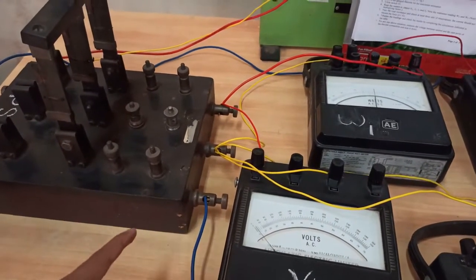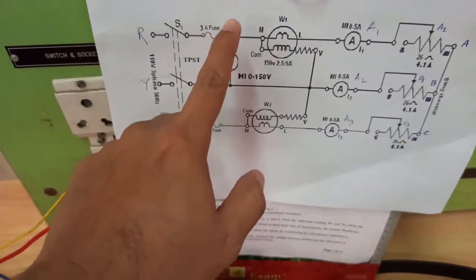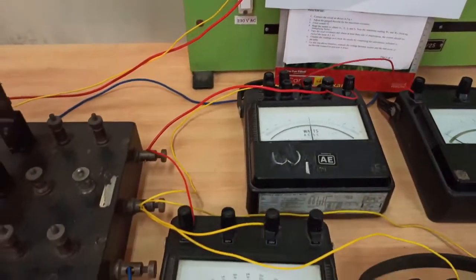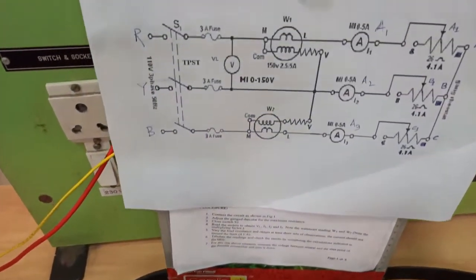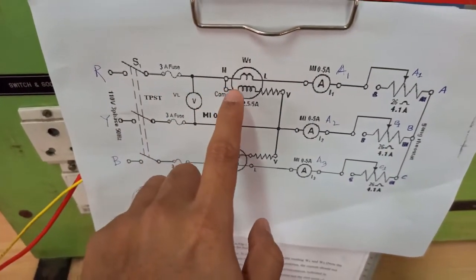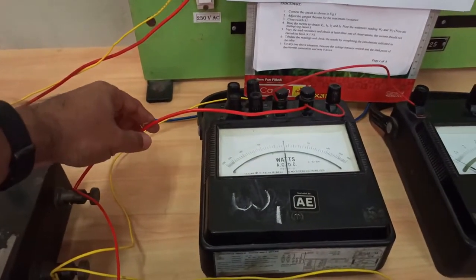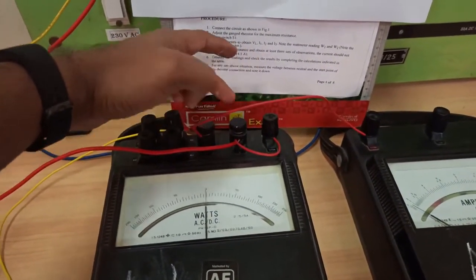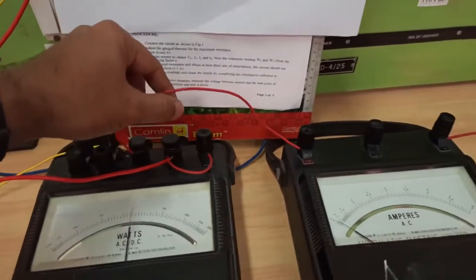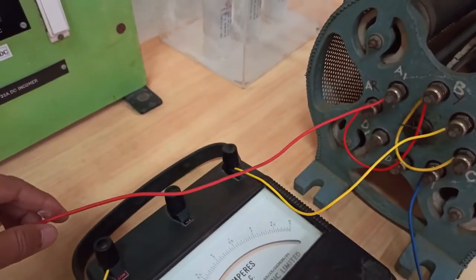Looking at the circuit diagram, the voltmeter is connected between R and Y phase. For the wattmeter connection on the R side, the M terminal of the wattmeter is connected to R phase. The M and C terminals are shorted, and from the L terminal of the wattmeter it goes to an ammeter. From the other side of the ammeter it is connected to the rheostat.